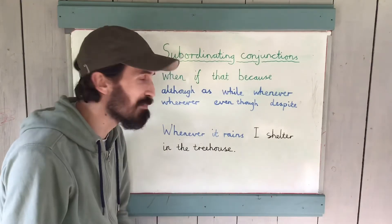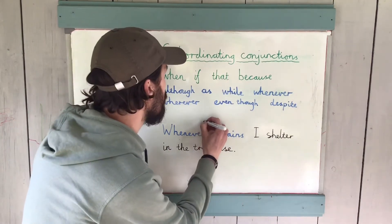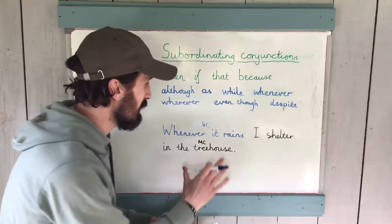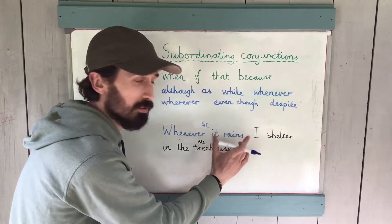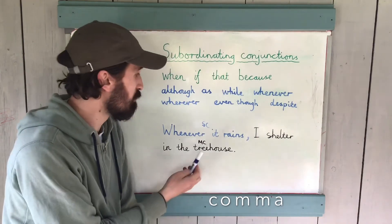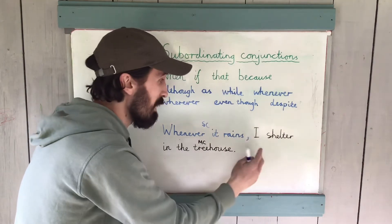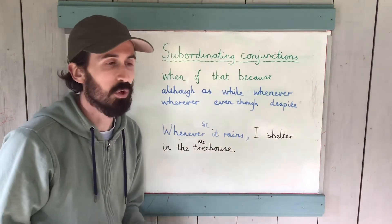And we're back. You may have come up with something like: 'Whenever it rains, I shelter in the treehouse' — 'whenever it rains' being the subordinate clause, and 'I shelter in the treehouse' being the main clause. We've flipped them around. I did mention punctuation: whenever it rains, I shelter in the treehouse — there's a pause there, indicated with a comma. The general rule is, if you've brought the subordinate clause to the front of the sentence, you need to demarcate it with a comma before going into the main clause.